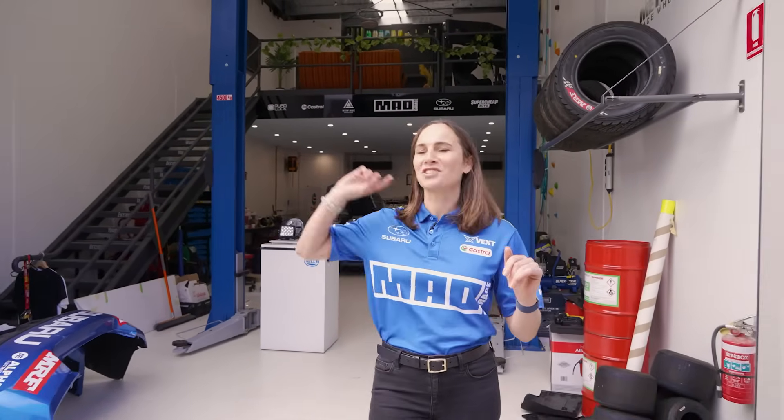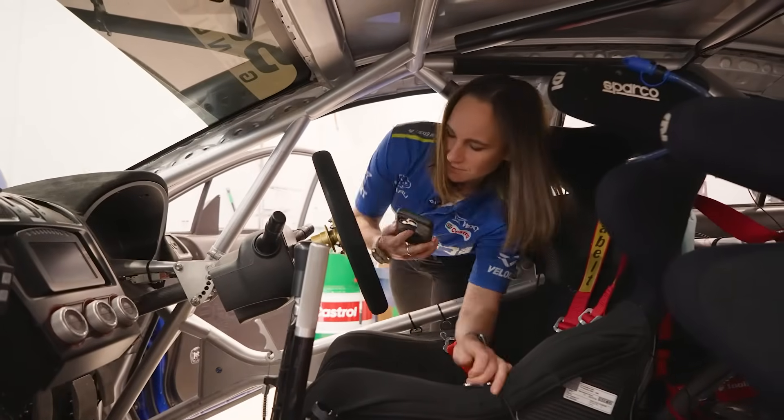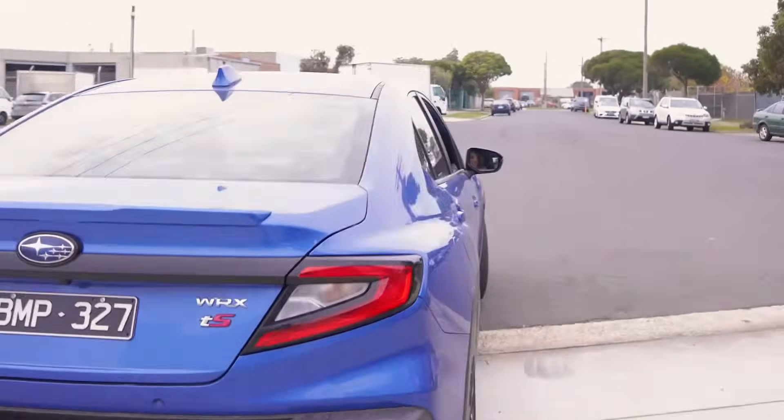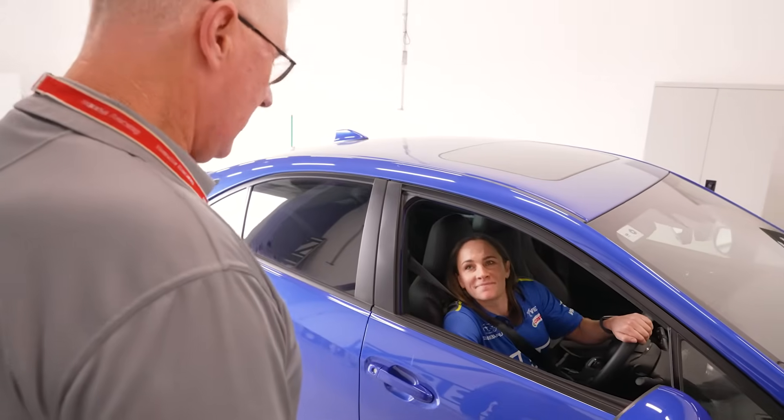The Mad Garage is actually not that far from Hella Australia's head office — even on quiet days you can almost shout over the fence. Hey Molly, can you bring your WRX over for testing please? How's that John? Nice one Molly.